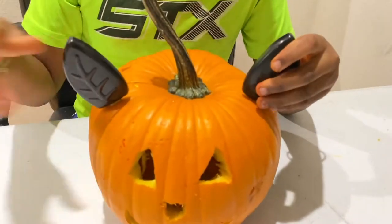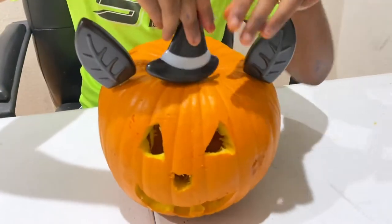So I need to slip these ears in, like that. And then I can put the witch hat on. It doesn't have a poker, so I have to work with that.